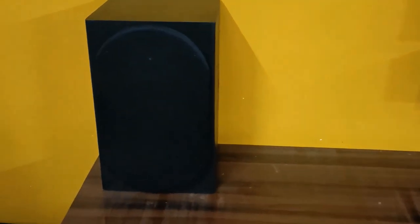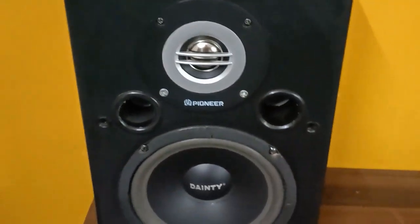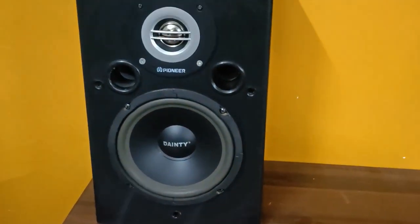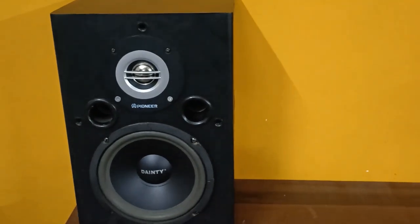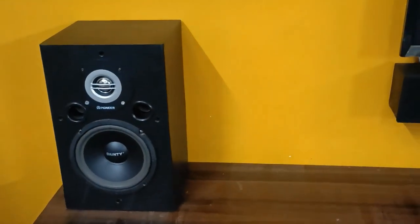For the speakers, I am using only assembled speakers, not any branded speakers. This is the front left speaker using a 6-inch Dayton woofer — you can see here. It also has a 3-inch Pioneer tweeter, and it is working very well. It is an assembled one. The right side also has the same setup — 6-inch Dayton woofer and tweeter.